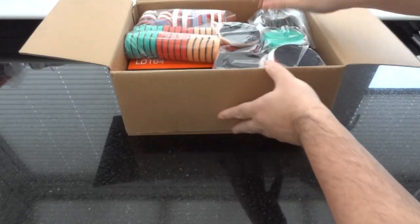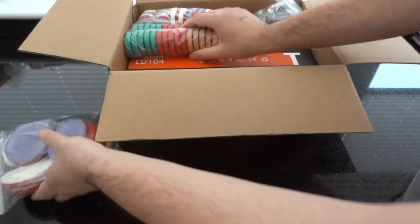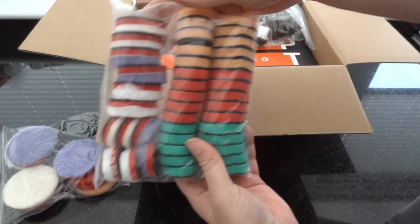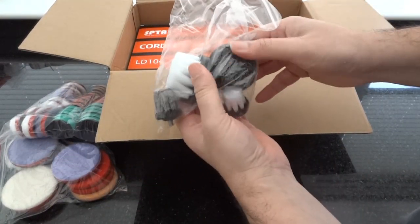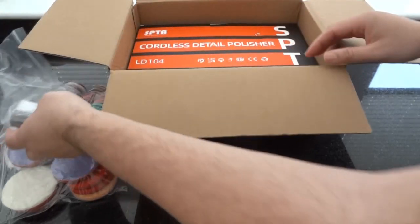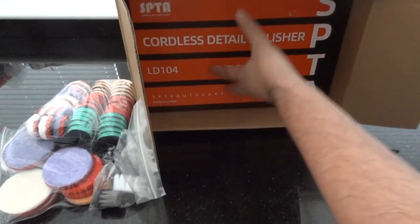In the box you get quite a few pads. We'll go through soft, medium, hard, and microfiber. You get some brushes as well — an interior brush maybe, though this one's a bit stiff. And then you get the machine itself.